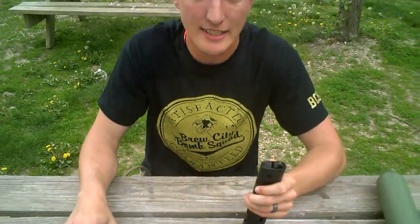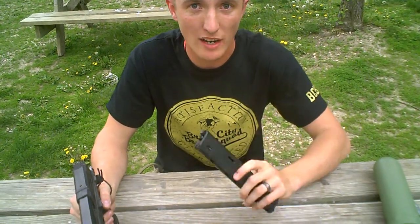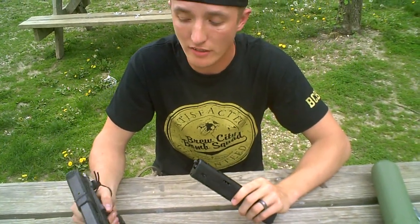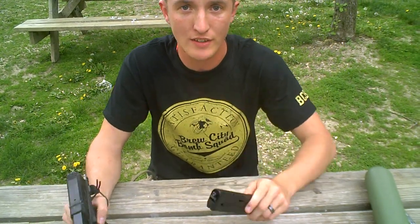I'm going to go ahead and take these on the firing range down here at the corner range, and we'll get another clip of us shooting it. You can see the link down in the comments or in the description, and go ahead and check out that video.